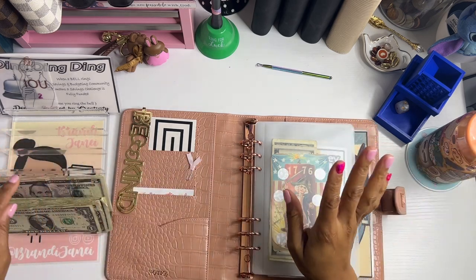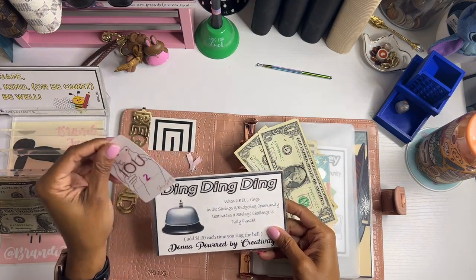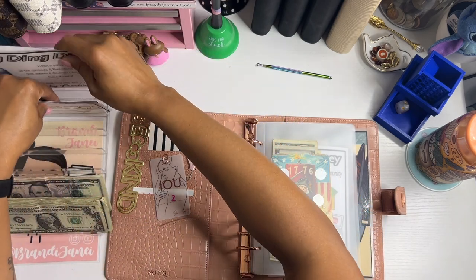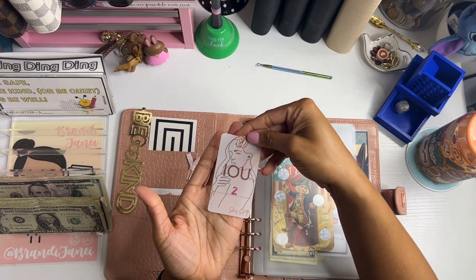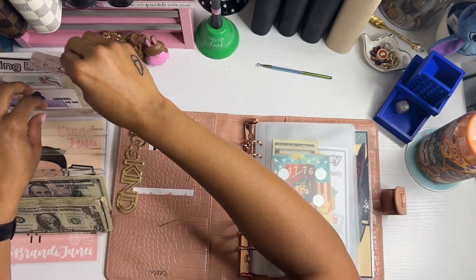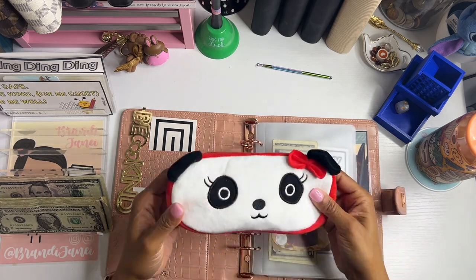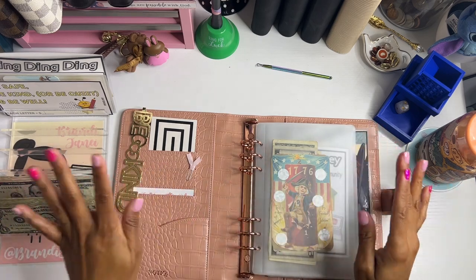Okay, so before I do anything else, I'm going to pay my debt. I do owe the ding ding ding challenge $2. So we are going to put that in here, and I need to condense this because this envelope is thick. I'm going to put that in the back because hopefully we don't need it anymore. So this has been paid. Isn't this so cute? I got this IOU slip from She's Got It — love it. We'll just pop that back there because hopefully we don't need that anymore either. Let's put this paper clip away so that I don't lose it. This is my official paper clip bag.